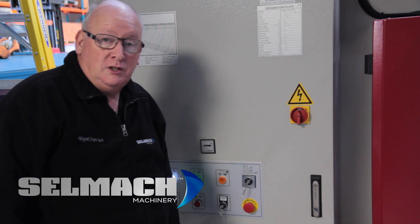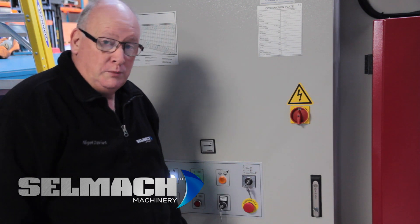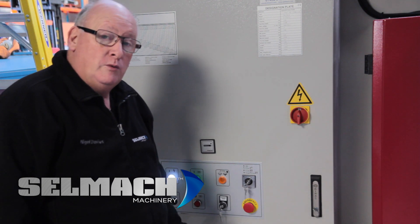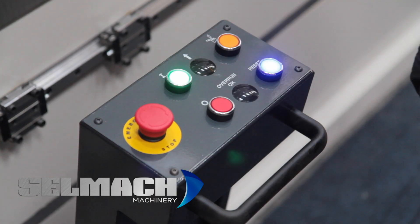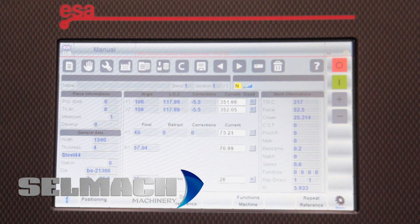We change back to key position 2, which is your normal running procedure, and we now go and reference X and R. Press reset now on the foot pedal, then press the green and the back gauge will go and reference X and R, and maybe Z1 and Z2 if you have that as well.